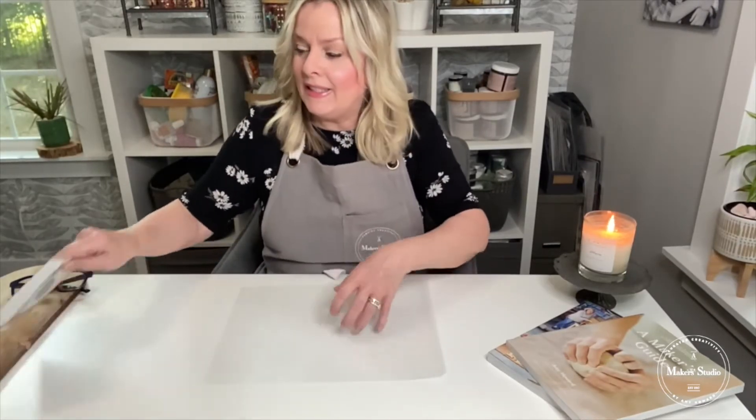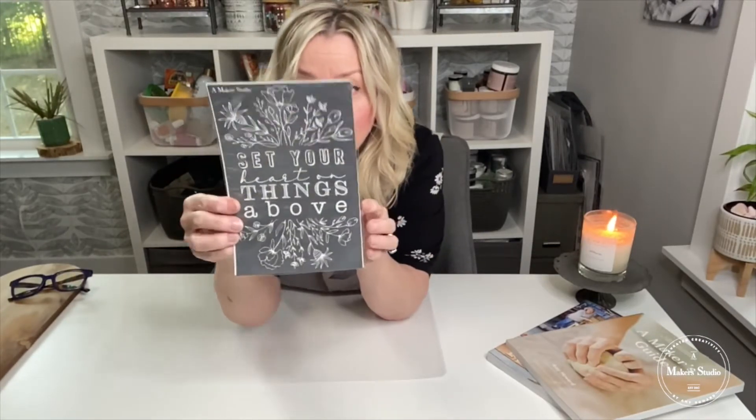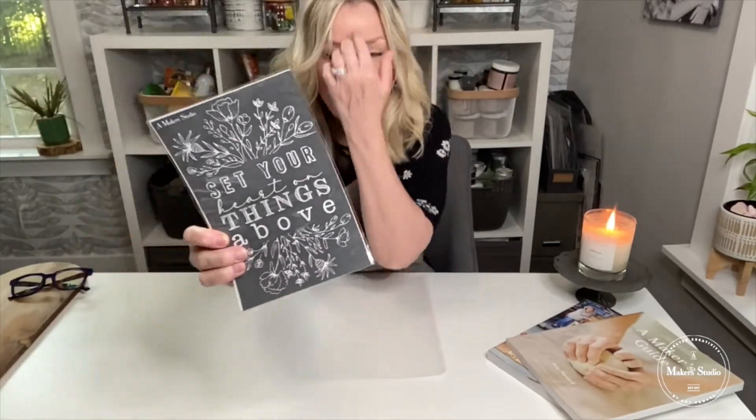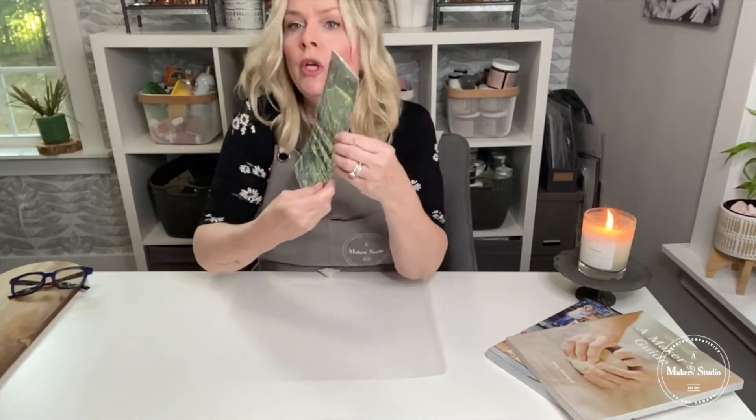Let me show you what this stencil is. This is called Set Your Heart, and it says 'set your heart on things above.' What I love about this stencil is first of all there's flowers on it. You could use just this part of the stencil, or just this part, or put a different wording in here. I'm going to show you how I'm going to use part of this stencil today for a fun, unique project.